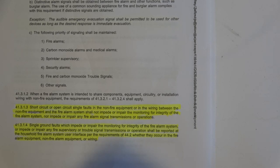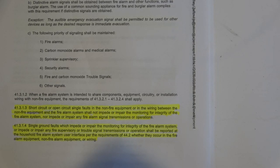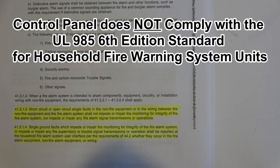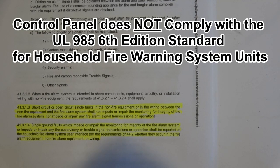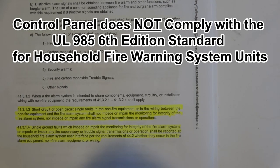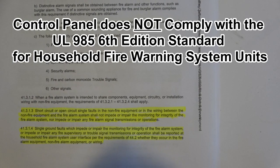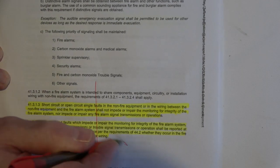Under 41.3.1.4, it states: single ground faults which impede or impair the monitoring for integrity of the fire alarm system, or impede or impair any fire alarm supervisory or trouble signal transmissions or operations, shall be reported at the household fire alarm system user interface, per the requirements of 44.2, whether they occur in the fire alarm equipment, non-fire alarm equipment, or wiring. The term user interface is a remote system keypad. This control panel does not comply with these provisions of UL-985.